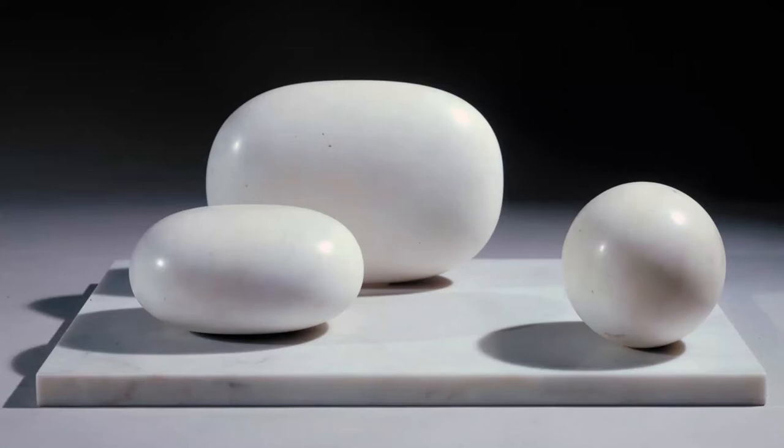Her second husband was artist Ben Nicholson, and they influenced each other's work, resulting in a collaborative style. In 1939, after the outbreak of World War II, they moved to St Ives in West Cornwall with her son and their triplets, where she was to stay for the rest of her life.